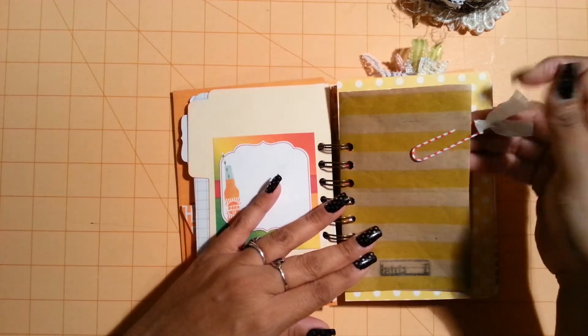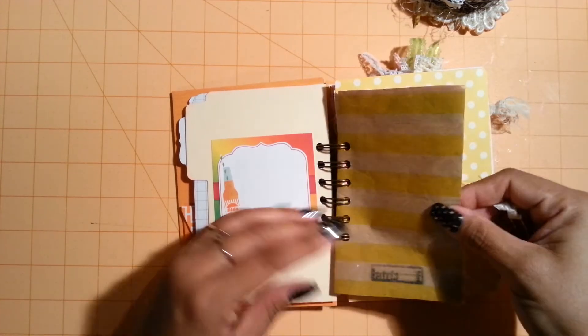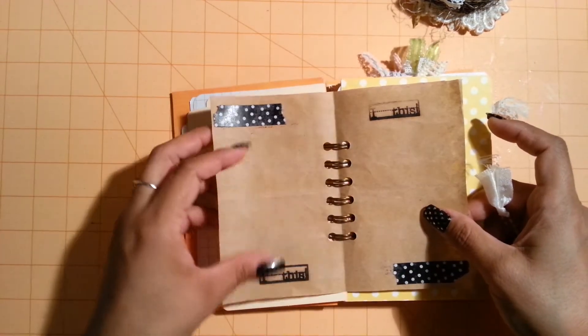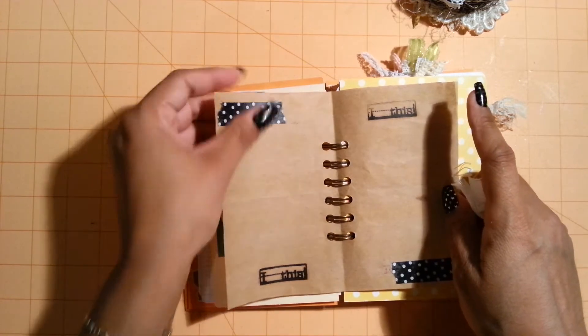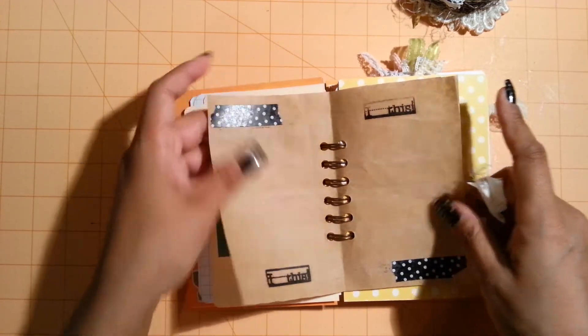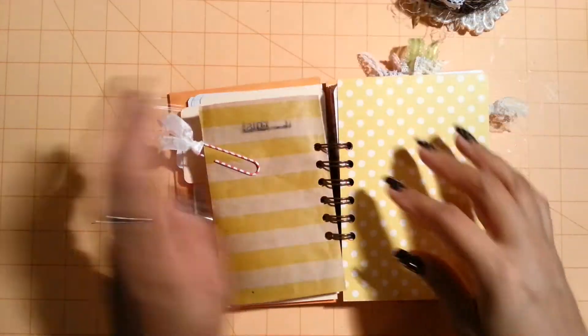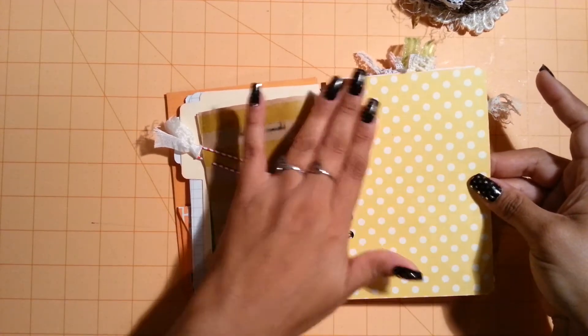And then here's just a paper clip that I put some seam binding on. And this is some wrapping paper - I just love the way it feels and I like that yellow. So I just stamped it. And then I used some of this smash book washi tape there. So I thought that was really cute just to put that there. And then just left it kind of blank for her.